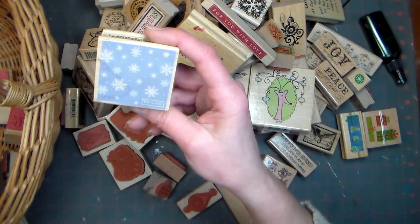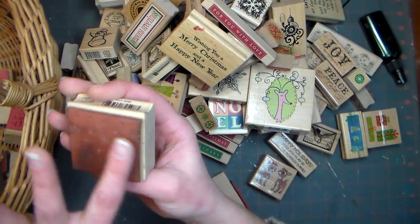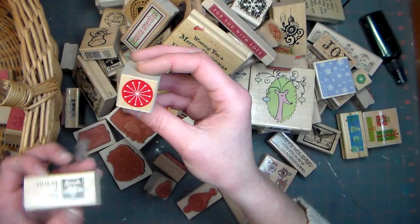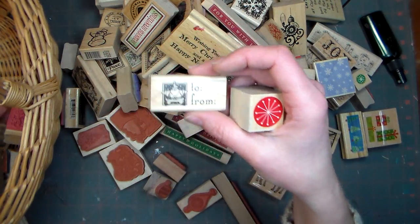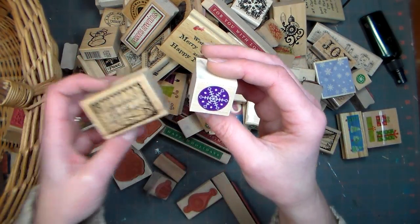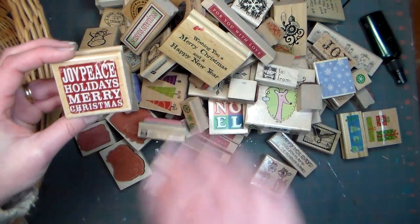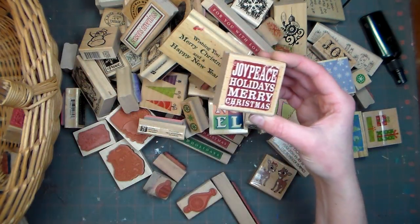This is a Hero Arts snowflake background — kind of like a little square. You could stamp it on glossy cardstock because it's mostly solid; I'd recommend glossy cardstock and you could just put that on a simple card. This is a Hero Arts snowflake. This is just a little 'to and from,' which is handy for tags. Some more postage ones — I think I'm seeing a theme here, I like the postage stamps. More snowflakes. A nice little sentiment that can also be used as a front element on your card, especially if you stamp it on glossy and then trim or punch around it — it makes a great little element for the front of your card.